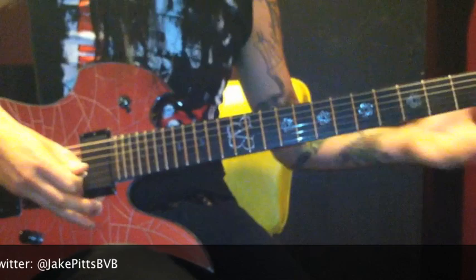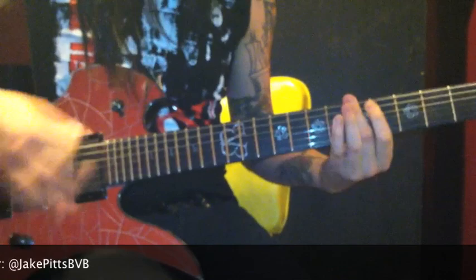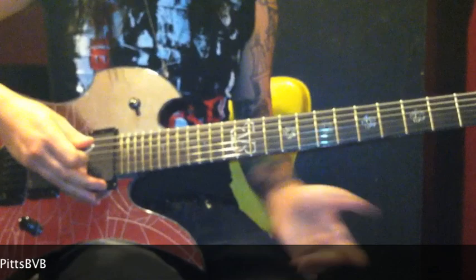Alright, then the chorus is gonna go like this. Those are the chords, now the lead part — it's a bunch of arpeggio stuff. Here's how that goes.